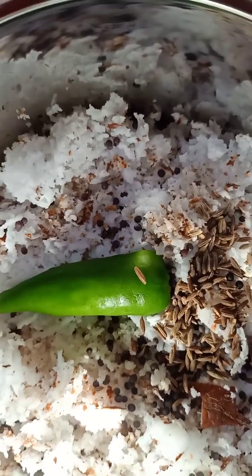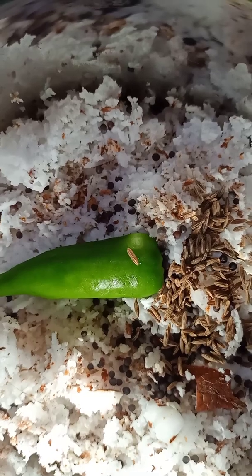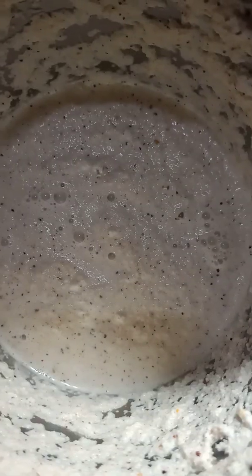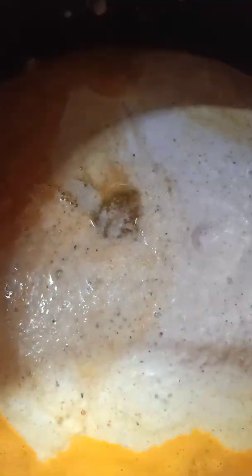We will use the plate to make a plate. I have to add a little bit of the dough and add it to the dough.